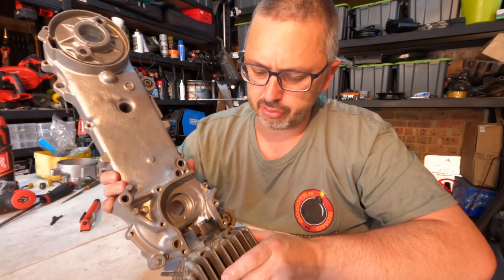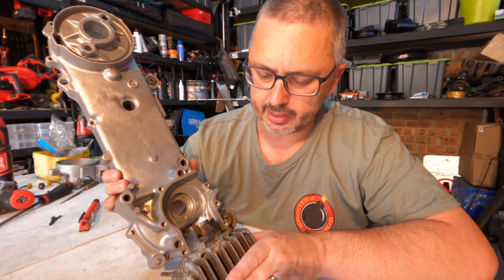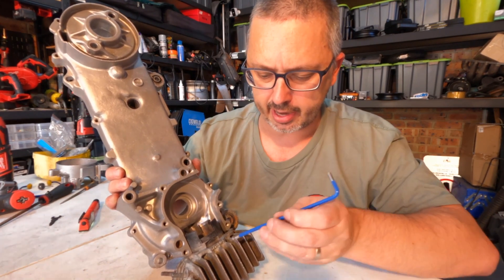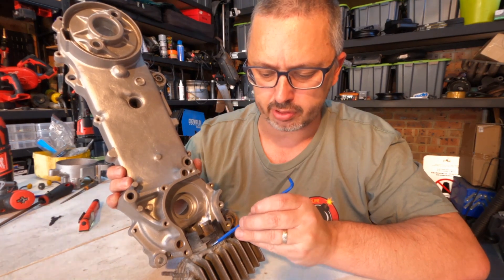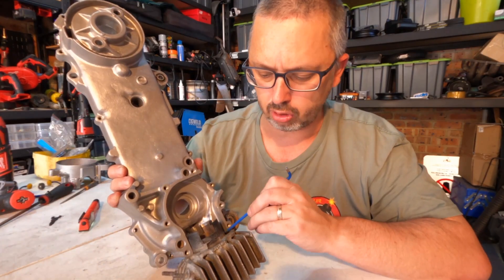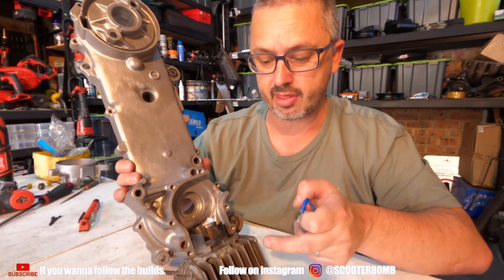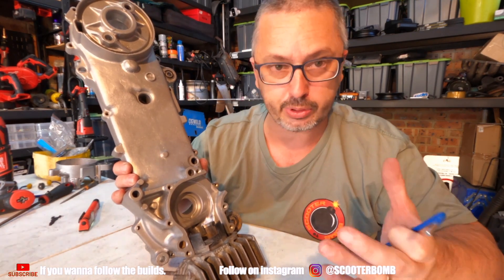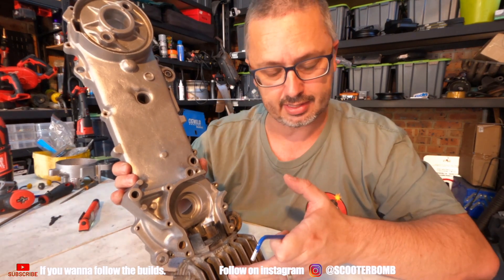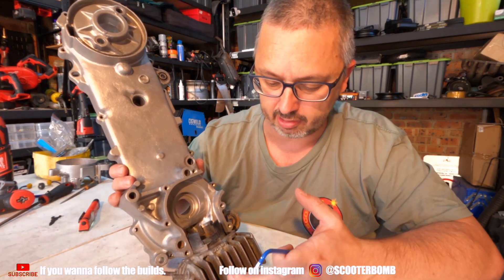Moving on to the cylinder — now that we've got the cylinder bolted up to the case, we can start to see where the modifications can happen. The main areas of concern are around the ports. Right here there's a nice nasty step, and that's in all of the ports around the cylinder — all three of them. So we'll smooth them out, remove that step, which will remove the turbulence and hopefully allow that air to transfer into the cylinder a little bit faster. That should give more power — that's the theory.